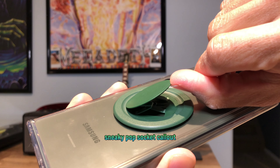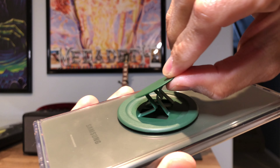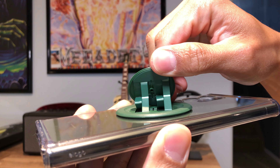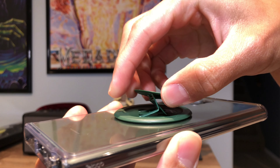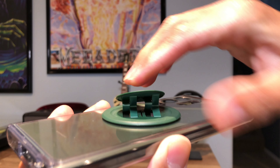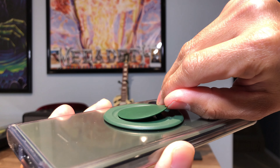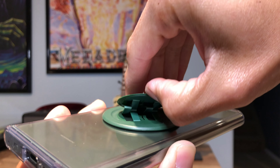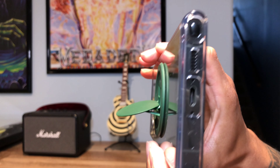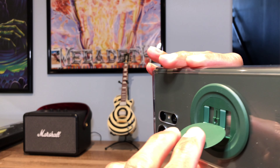The first time you pop it out of its socket it is a little stiff, but it gets better in time. One thing I don't like about the design is where the plastic folds in those arms — I just can't see them lasting very long. But I think that's just the concession they had to make in order to get the phone grip to be so slim.